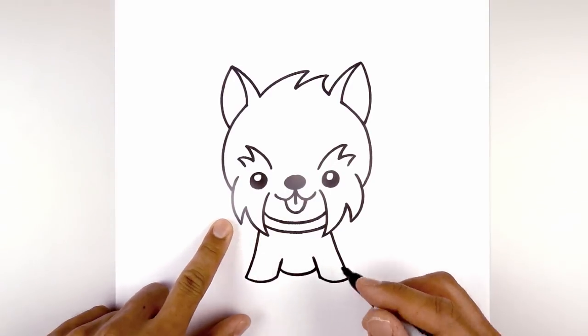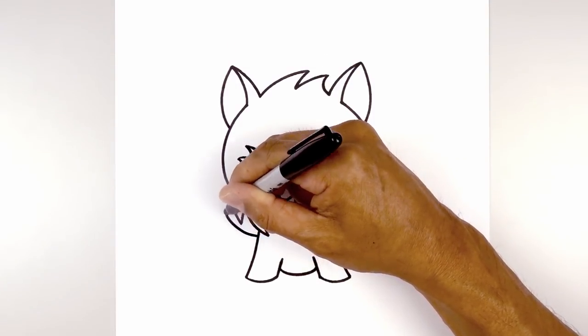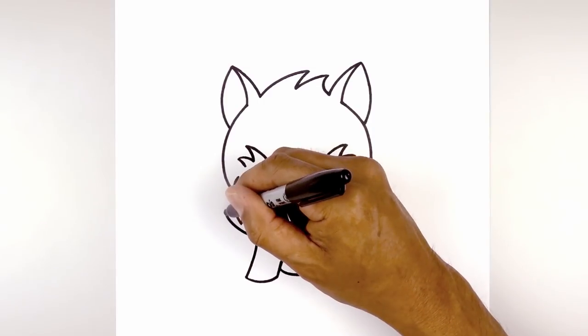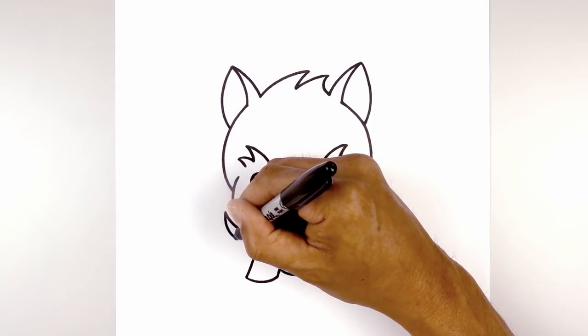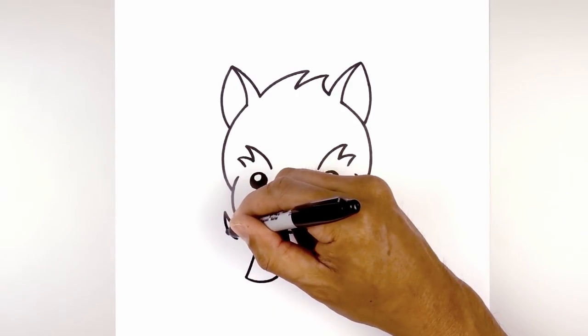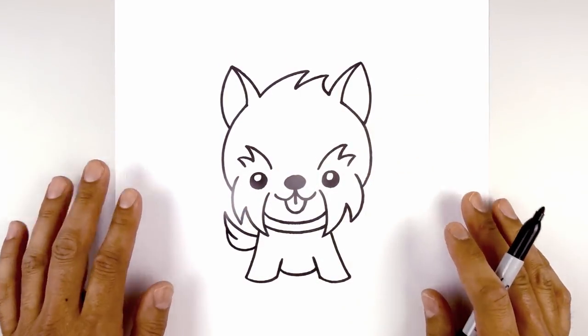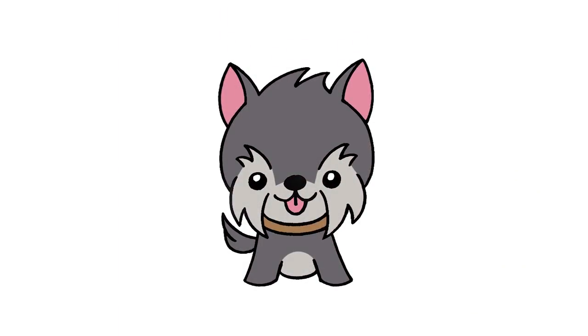Now the last thing we're going to do is add the tail over on the left side. Starting on the side of the leg we're going to curve out and then up, then taper that back down and then in. I'm going to do a little overlap — step out, curve down and up in behind the leg. And that's pretty much it. There we have it — there's our cartoon schnauzer.